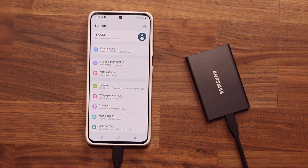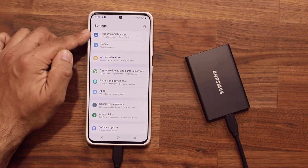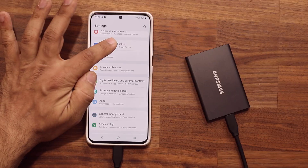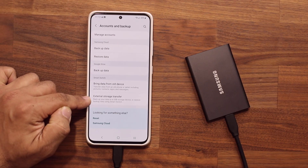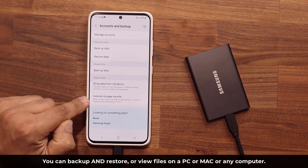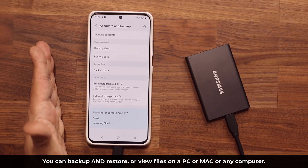You want to go to your Settings. You're going to scroll down and go into Accounts and Backup. You're going to go right here: External Storage Transfer. It says backup your data to a USB storage device or restore a backup.